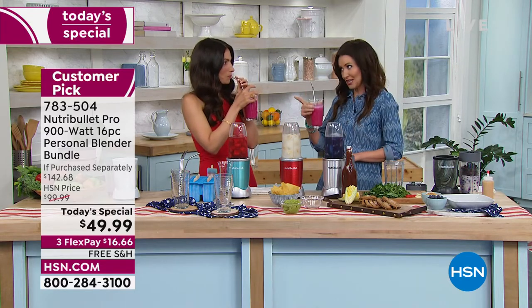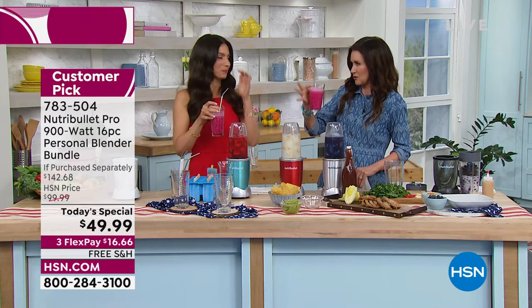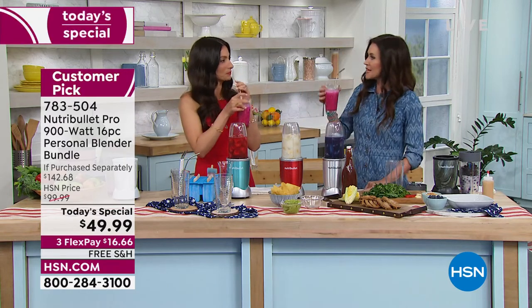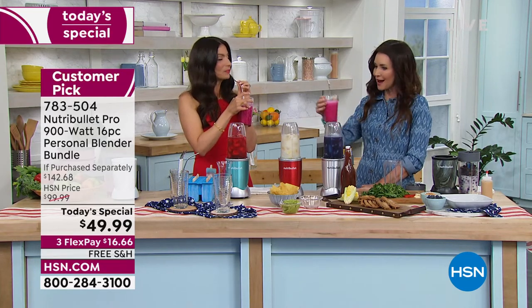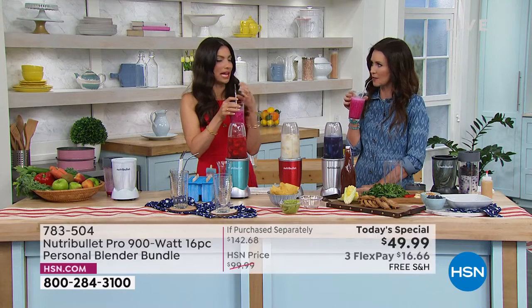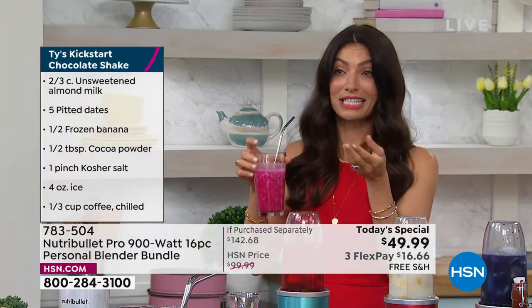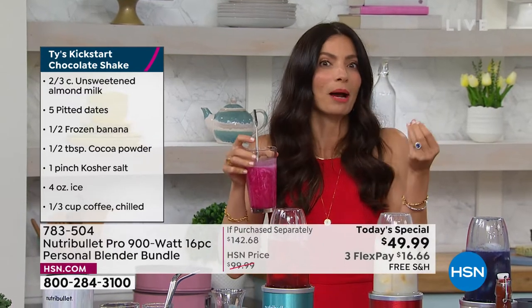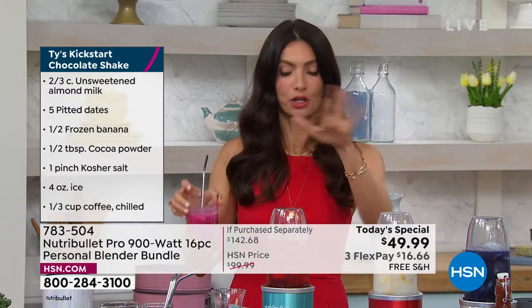They put sugar in those smoothies, some kind of mystery protein powder, and then you pay an extra $2. Last time I went, it was 10 bucks — and it took me 10 minutes to wait in line. I could have had eight Nutribullet smoothies for that. You can customize it to what you like — if it's in your refrigerator, chances are you love it. Throw it in. There's no exact science.